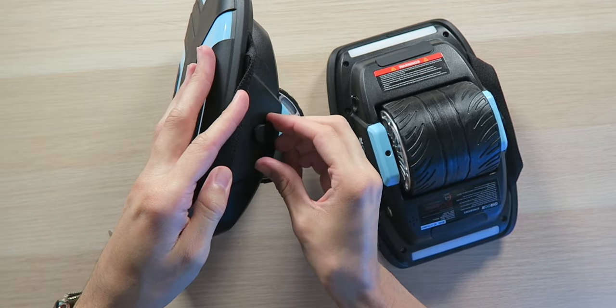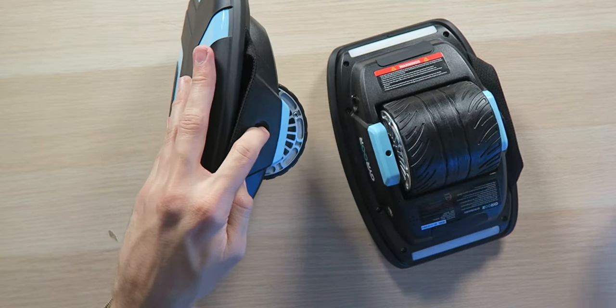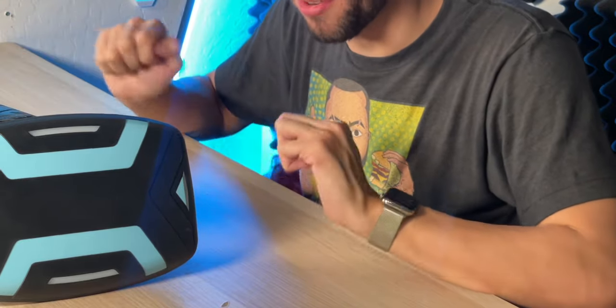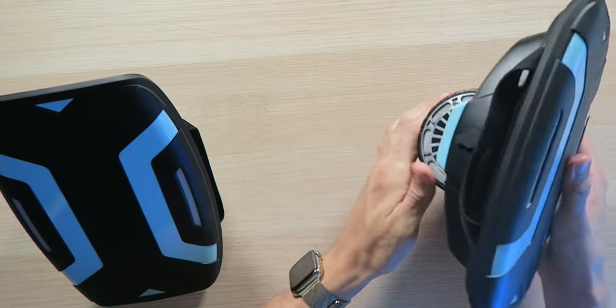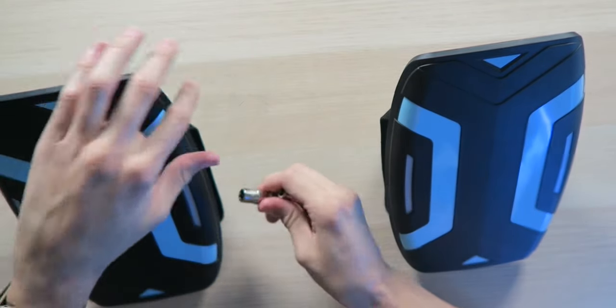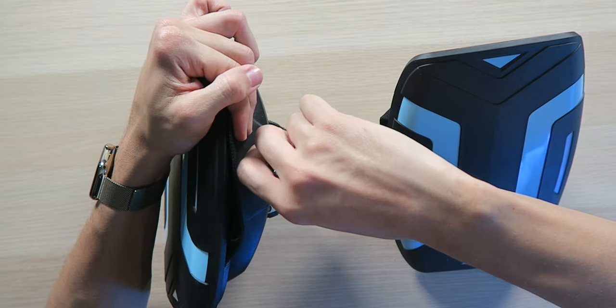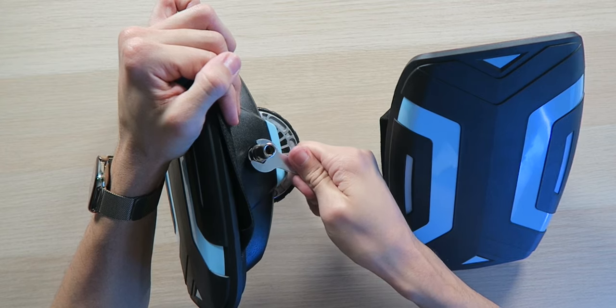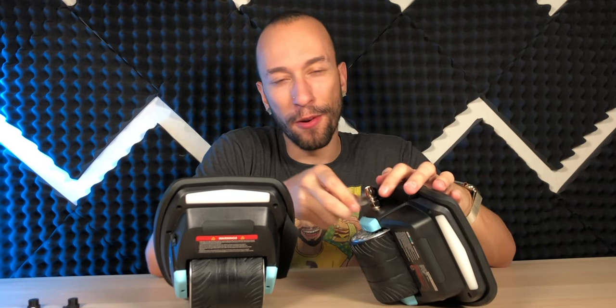On one side we have the power button along with a rubber seal over the charging port to keep water out, because these are IP65 dust and water resistant — they should withstand the elements if it starts to rain. On the opposite side there's another plug where you attach the metal connecting bar if you want to pair them together. To assemble, you start by taking the two smaller metal chunks and screwing them into place using the included wrench.